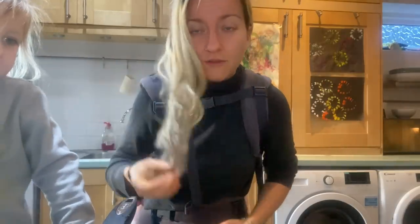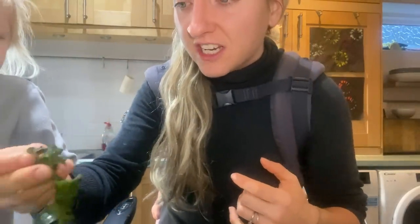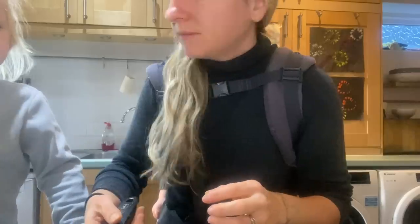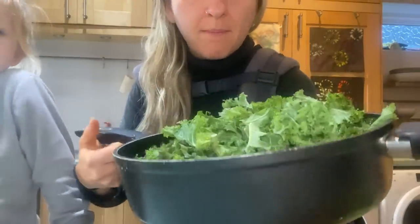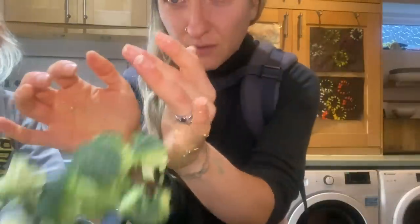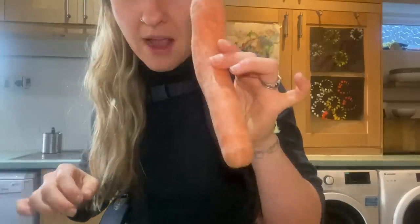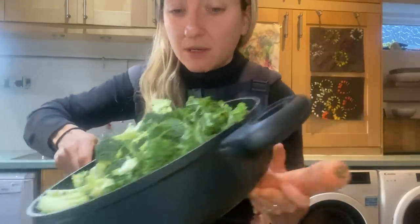We've just filmed the majority of the cake video — Abe helped me so nicely — and it's just in the microwave. I realize I want some veggies before I dig into my cake. I've got a big bag of kale, half a broccoli left over from yesterday, and I'm going to pop a carrot in and sauté this up with soy sauce and garlic as usual. This will be the first part of my breakfast.